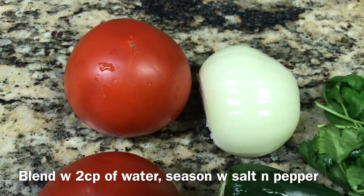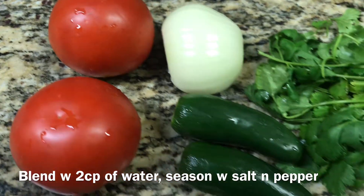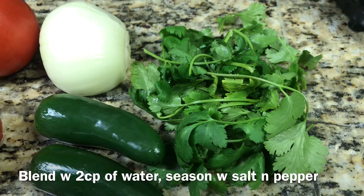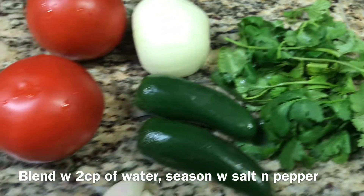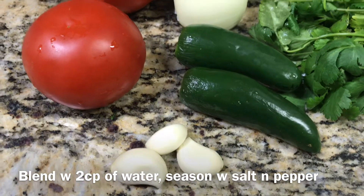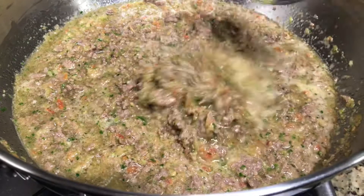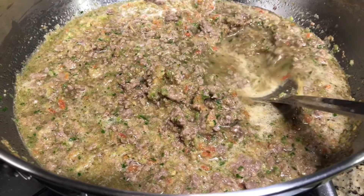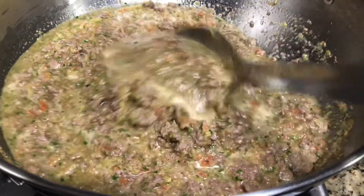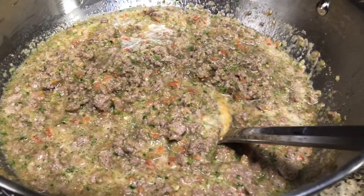While that's cooking, I'm going to get started on my salsa that I'm going to be adding to the meat. I have two tomatoes, about half of an onion, two jalapeño peppers, a nice handful of cilantro, and three garlic cloves. I'm going to chop this in smaller pieces, throw it directly in my blender, add salt and pepper, blend it up — and I added about two cups of water to the vegetables in the blender. This is about how saucy it came out, so I added it all to the meat.